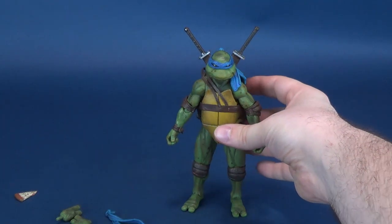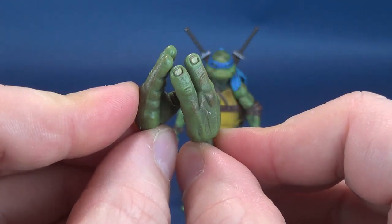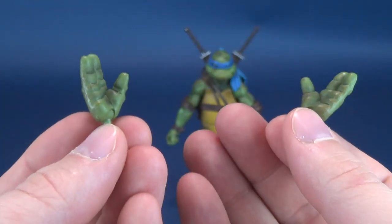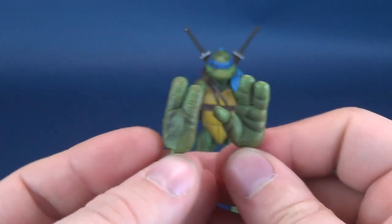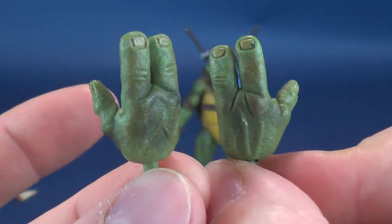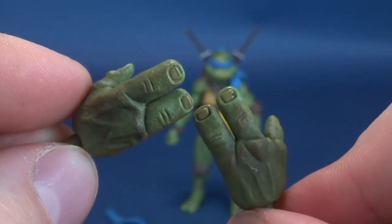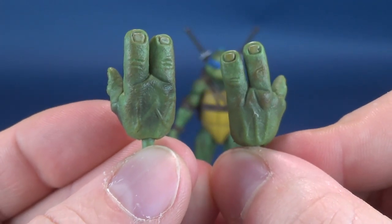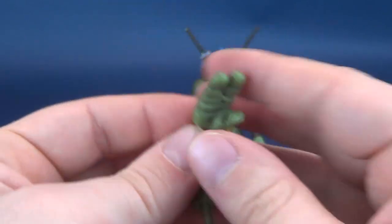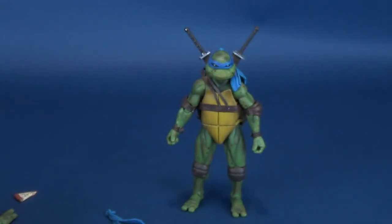I'll leave the katanas in for now so you can absorb it all, and we'll have a look at the rest of Leo's accessories. He also comes with a pair of high-five hands — turtle power! You may be slapping these together especially if you manage to pick up the rest of the turtle brothers, which we will be looking at on this channel. Both hands are beautifully sculpted mixing a very light almost military green, a swamp green if you will, mixed with tan and brown colors. The nails have been painted in a lighter caramel color. You could probably easily mix and match these hands because the skin tone will be the same on all the turtles.